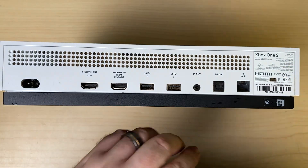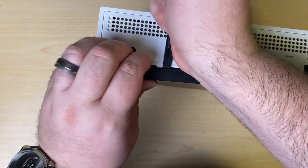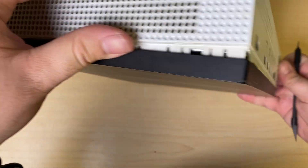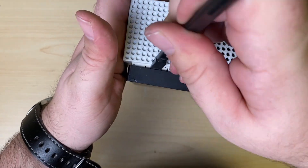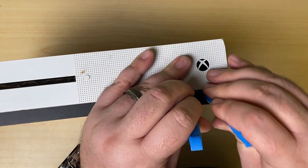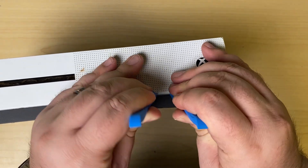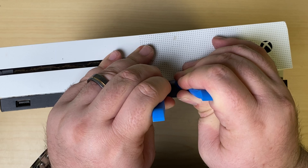Take a spudger, we're going to wedge it in, and we're going to start popping off this bottom piece. Now I'm going to take these two pry tools. These are quite nice to get in just in these tight spots to pop it. And we'll work our way down the edge here.